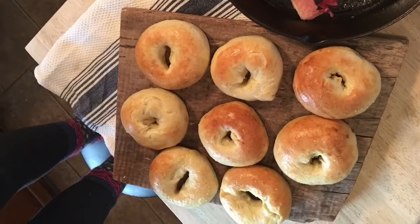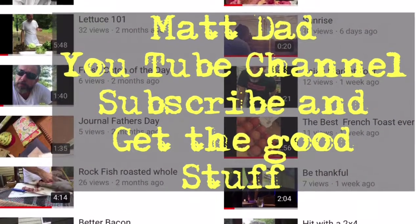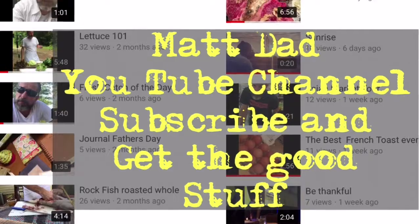The best bagels you'll ever have. Do me a favor, subscribe to my YouTube channel, and thanks for watching. Let's cook like Rockstars!